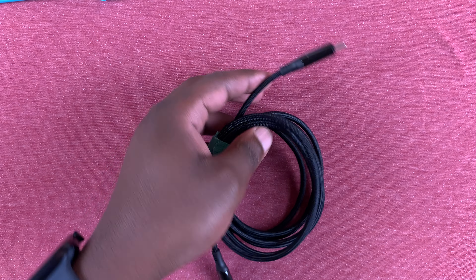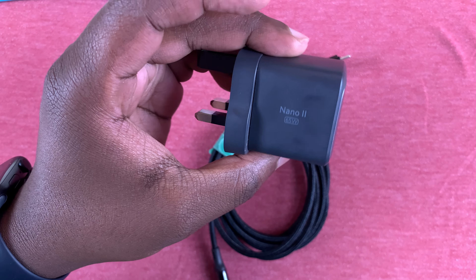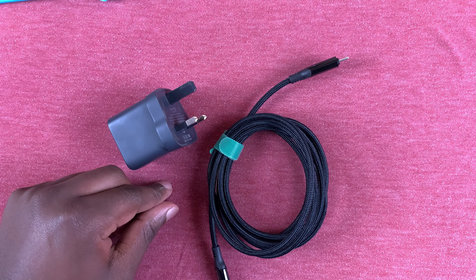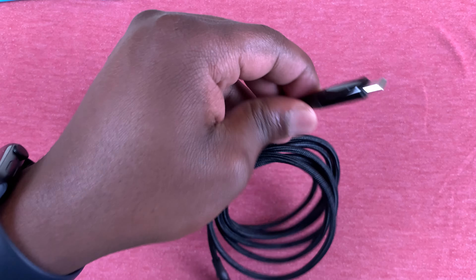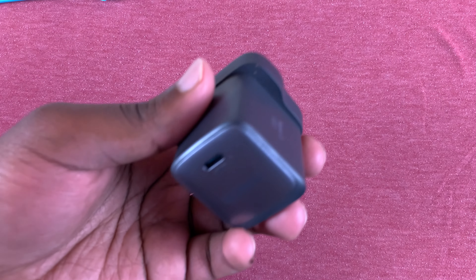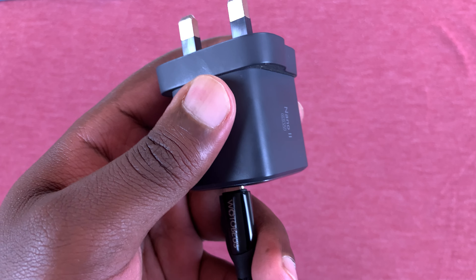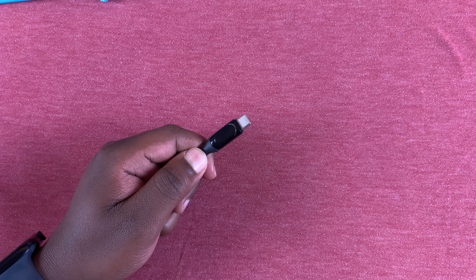I'll go ahead and plug it into this 65-watt Anker fast charger — this is a pretty good charging brick — and let's test a few devices to see how many watts they receive via this cable. We have one end of the cable connected to the 65-watt Anker charging brick. Let's plug that into a power source and leave the other side with the display under the camera.